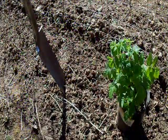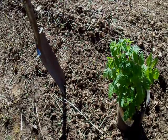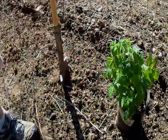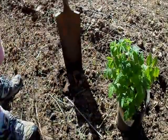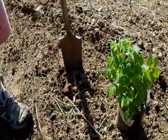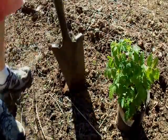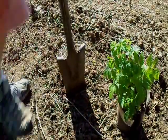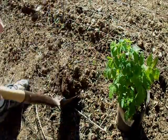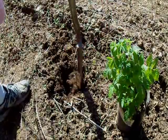This soil's been fertilized with some aged horse manure, and what I'm going to do is make some holes to put in these nice little cuttings of raspberries. I'm going to make about 10 holes and place them about one foot apart.